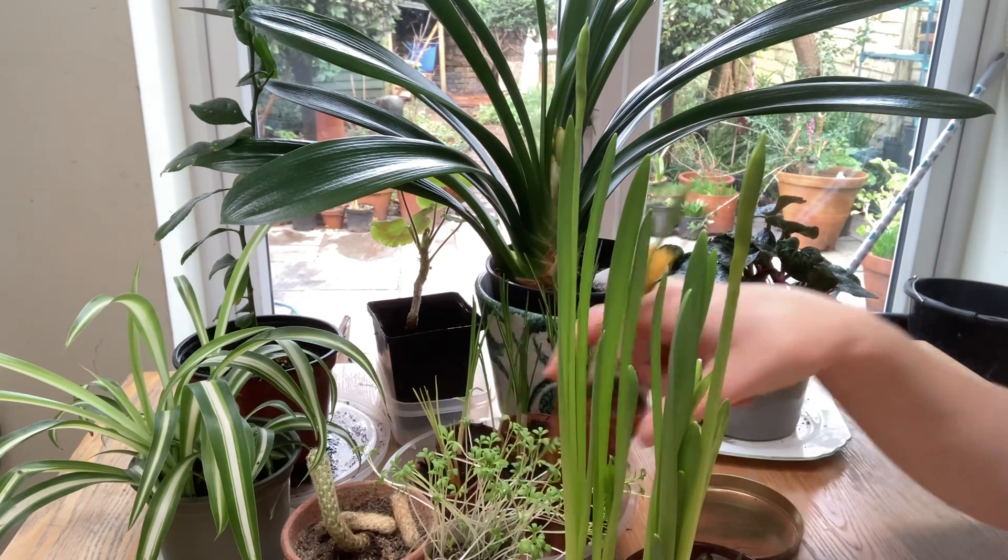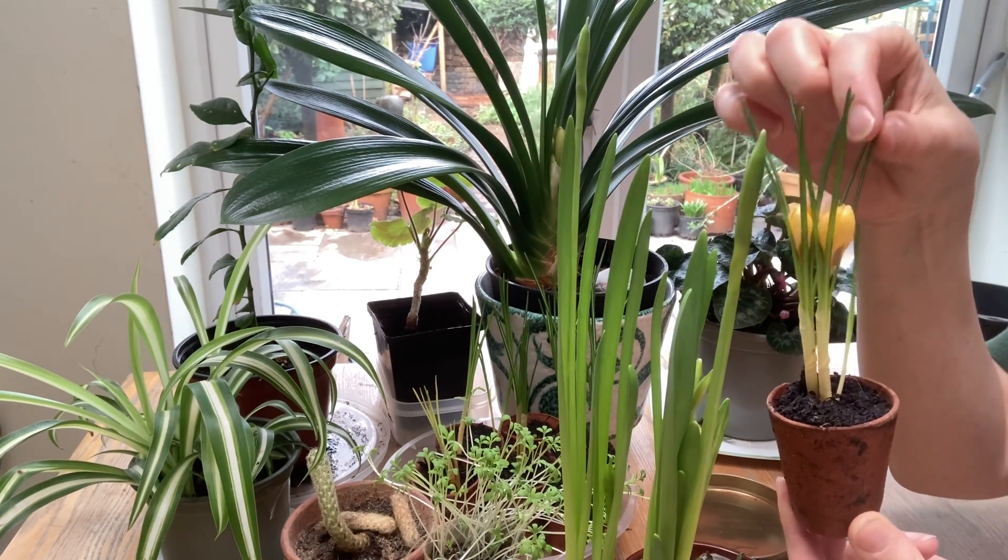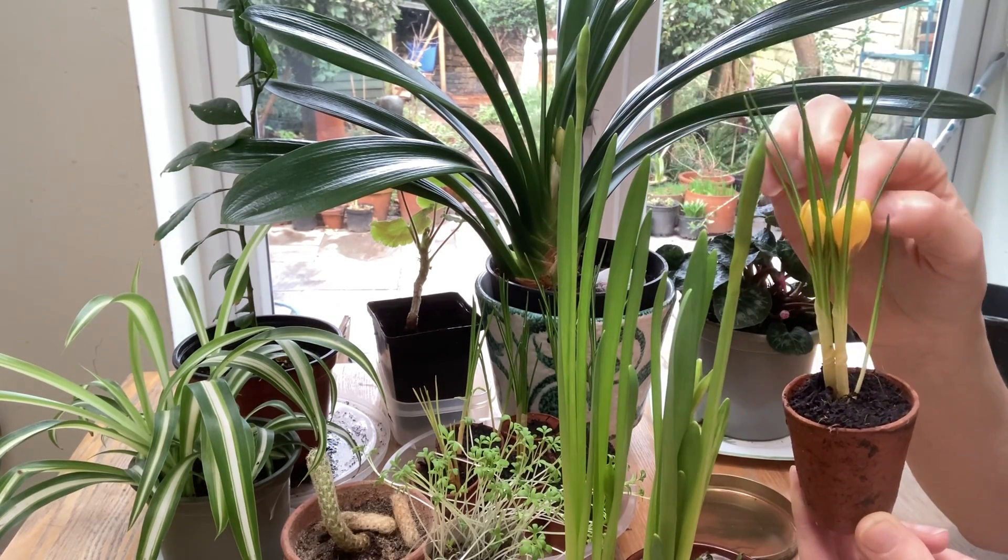This one is my favourite at the moment. This is a little crocus. Can you see its pointy leaves and its little yellow flowers?